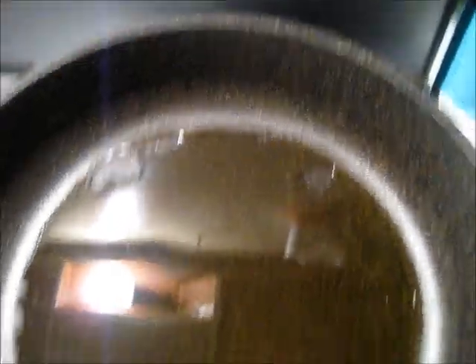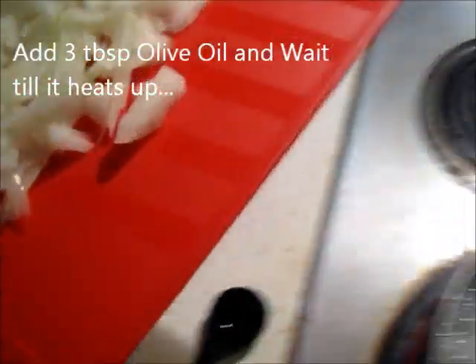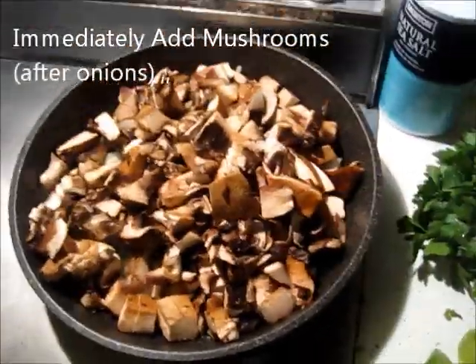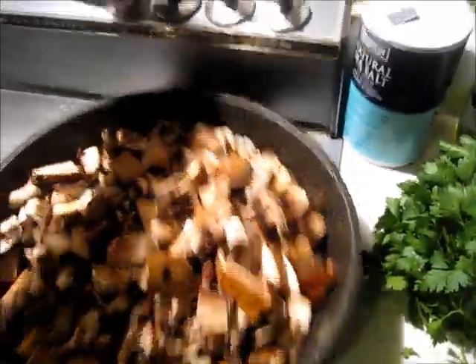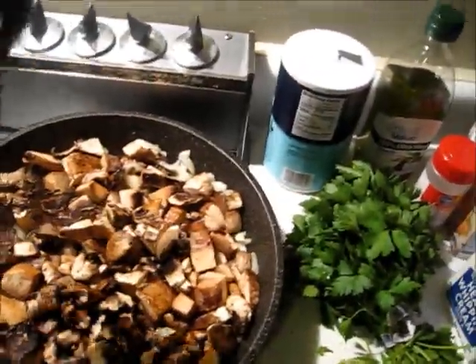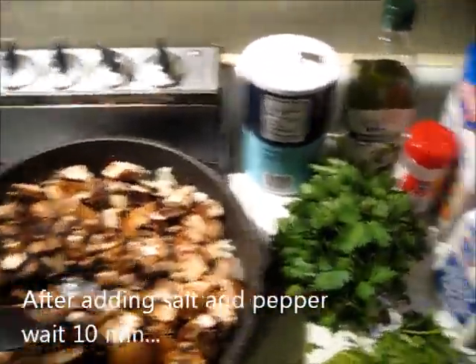Once you've cut up your mushrooms — I have more here — put three tablespoons of olive oil in the pan on medium heat, not high, not low, medium. Once it heats up, throw in your already-chopped onion. Next, once you start hearing that sizzling sound, throw in your mushrooms. It's a lot but don't worry — after the water comes out it's going to shrink in size. Wait about two minutes then add the salt, and let it all cook for 10 minutes.